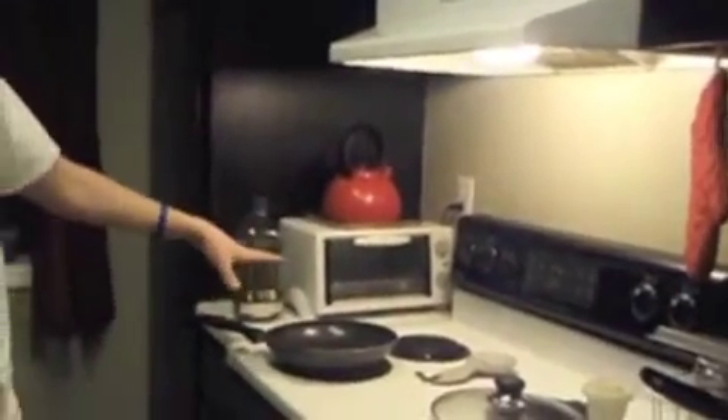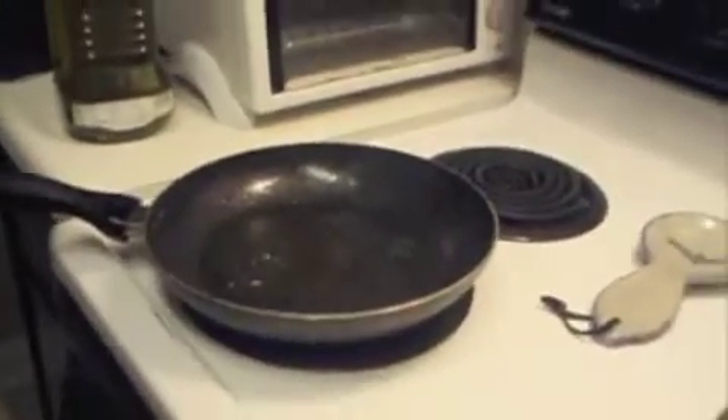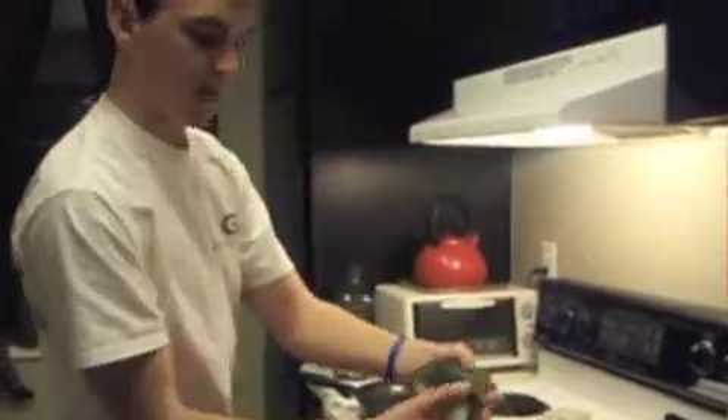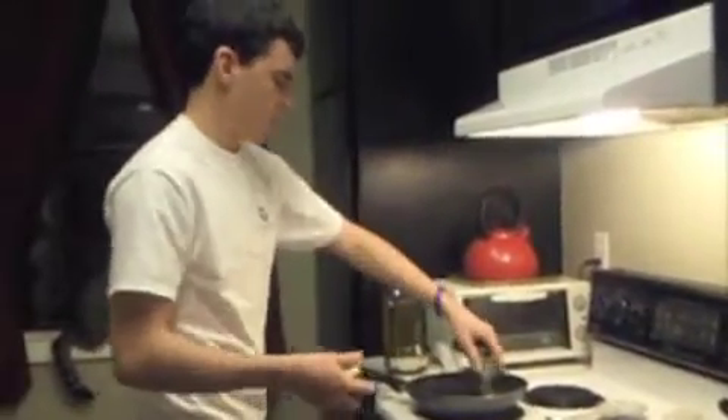What you want to do is get some olive oil and get it nice and hot — get it real hot. You slice up your cucumbers into a decent size, and you just throw them all in there.